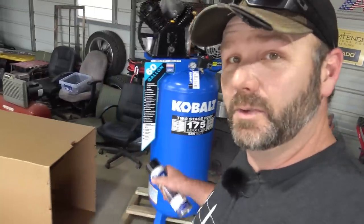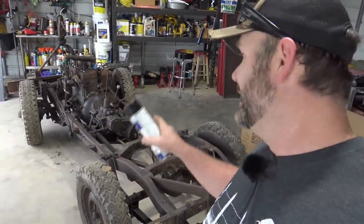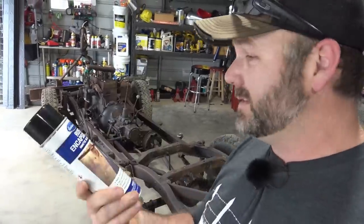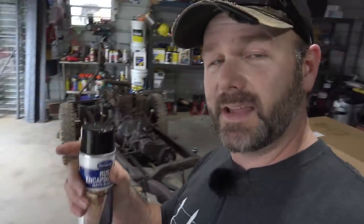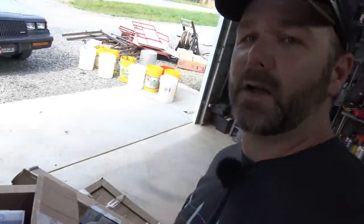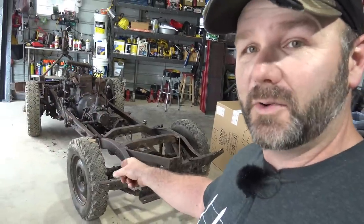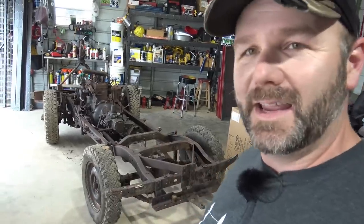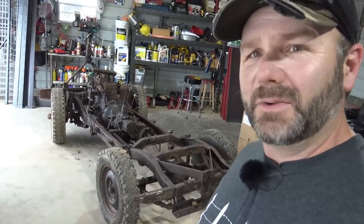That's tool number one. Tool number two is from Eastwood - we bought a bunch of rust encapsulator to encapsulate this Jeep frame. You spray it on rusty areas or areas with a little bit of surface rust. It seals off the rust, keeps it from rusting again, and you can paint right over top of it. We've also got a sandblast cabinet, some rubberized undercoating, heat and sound barrier, and chassis black. We're not going to powder coat Popcorn - we're going to prime it, paint it, and make it shine. It's 70 years old and it hasn't rusted through, so I don't think we have to worry about that.